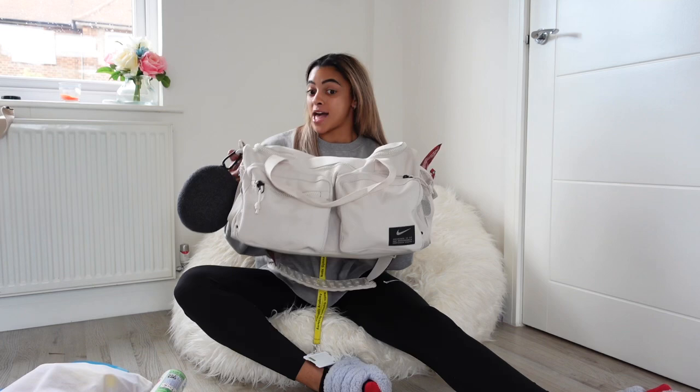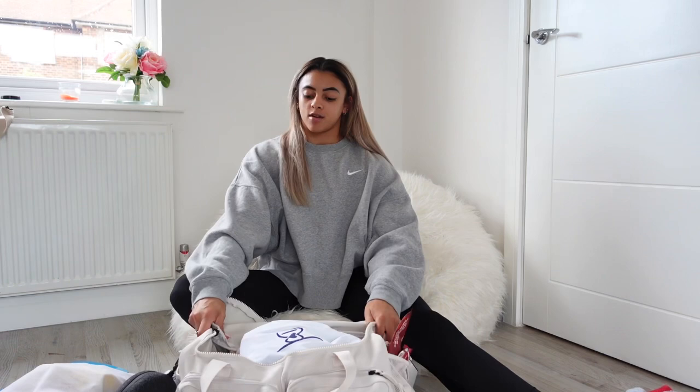Hi guys, welcome back to my YouTube channel. I hope you all loved the last video and thank you for joining me again. Today I'm going to be looking through my gym bag — it's an absolute mess in there, but I know where everything is. Let's take a look inside the bag. This is my bag I use for the gym every day; it literally has absolutely everything in it.